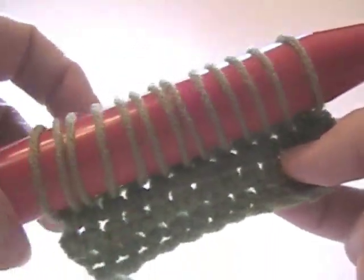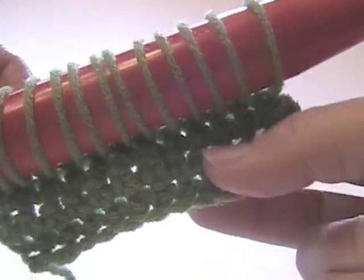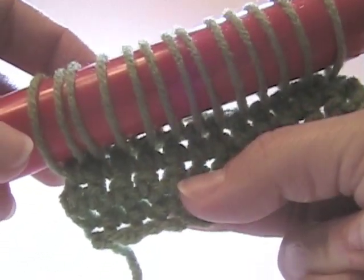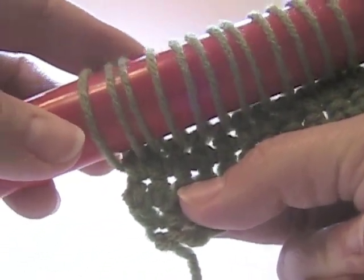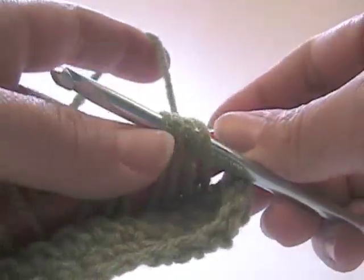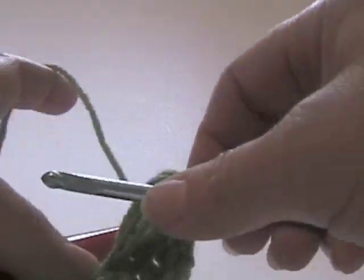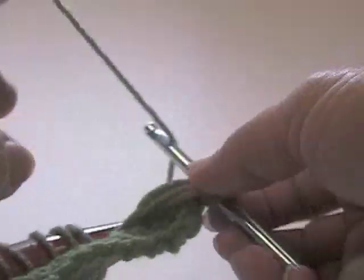It looks almost like you're getting ready to knit, but we are still going to be crocheting. I've pulled one loop through every stitch, as you can see. I'm going to take four loops and slide them off the needle, right in front. Now I'm going to crochet.